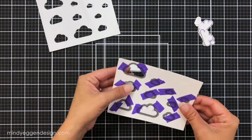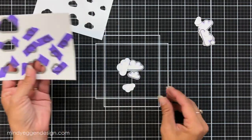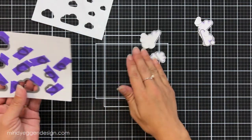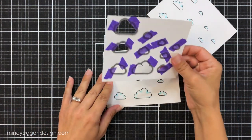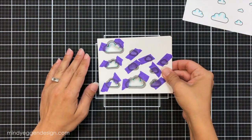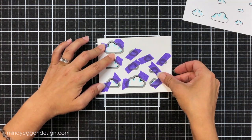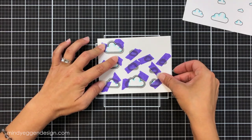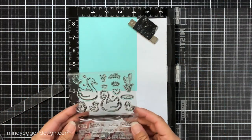I line up my images on the other half with my template, hold it at the top with more purple tape like a hinge, and run that through the die cut machine. This cuts them out super quick — I don't have to keep taking them off and putting them back on. I'll do that for my other sheet of cardstock with the blue ones, then set those aside to work on the rest of my card.